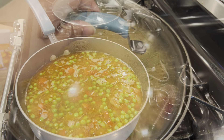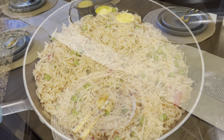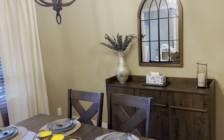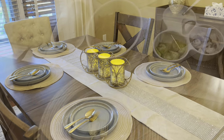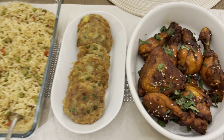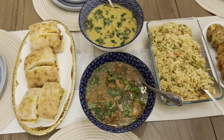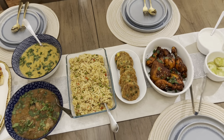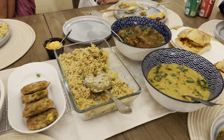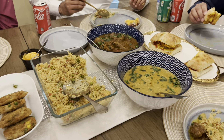Luckily the sizes fit me and my daughter well. I had set the dining table - I had a dinner plate and a salad plate. The full menu included tandoori chicken, cutlets, matar pulao, haleem which was made yesterday and featured in the last vlog, crispy chicken sandwiches, and mutton black pepper. I hope you enjoyed watching the vlog!